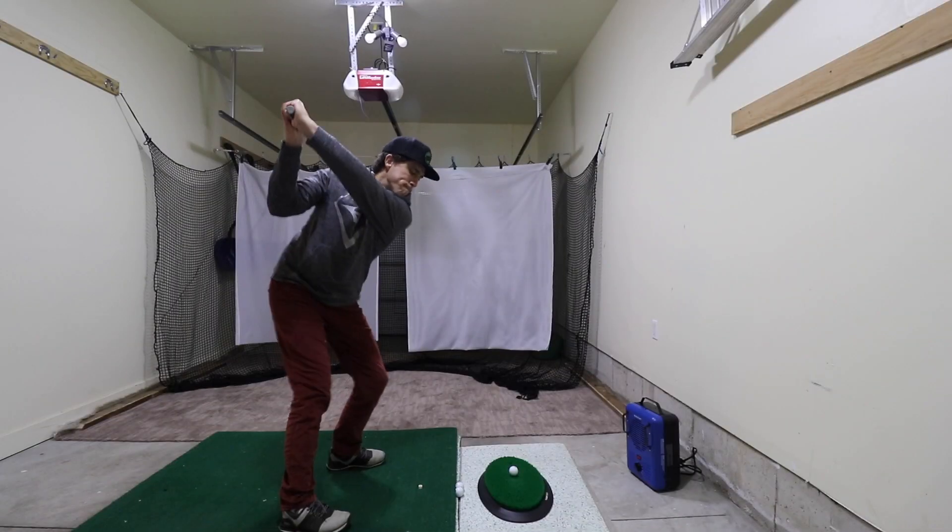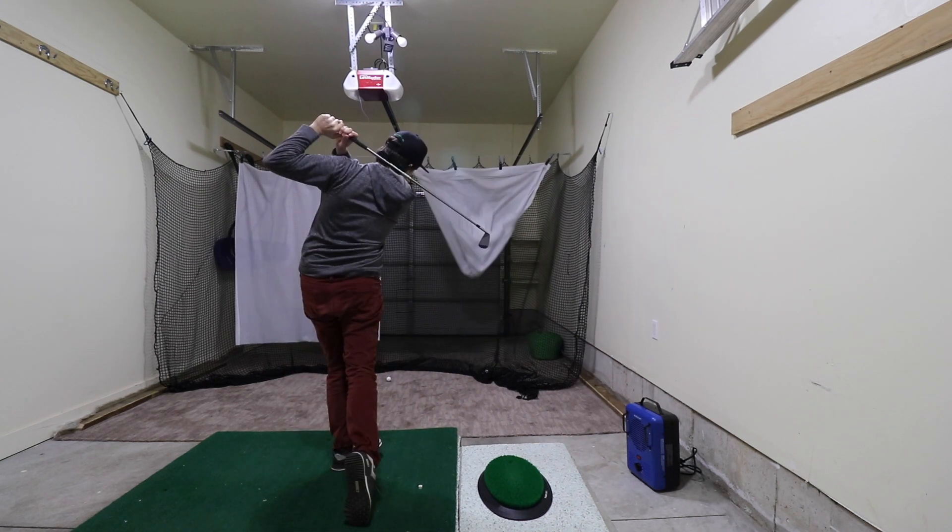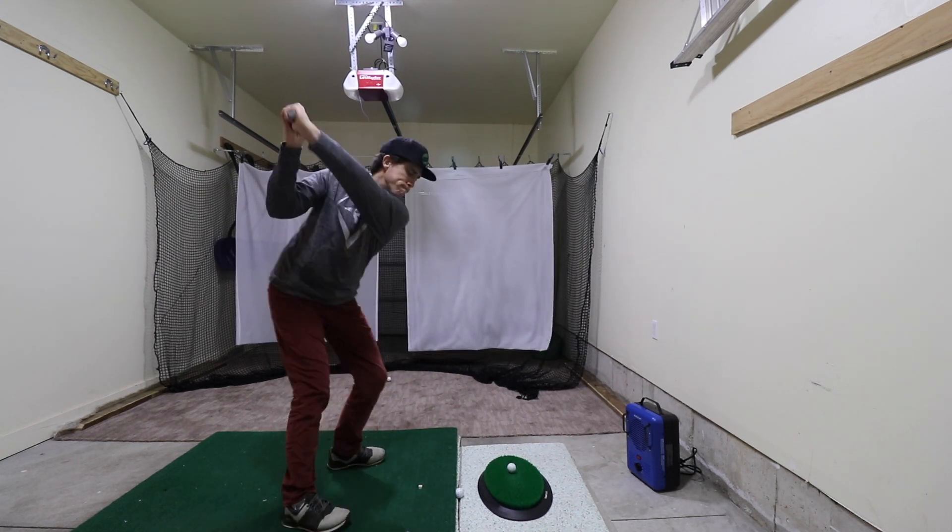I can hit all the way up to short irons and get a little bit higher up in the net, but because I'm so close to it I don't have any issues. With the driver, it kind of just hits the same spot every single time. You can take my golf swing for what it is — it's my golf swing, and that's why I have this, to continue to work on it. I hope that gives you an idea of the sound and the acoustics of me using my hitting bay, how it works, and how the net works.